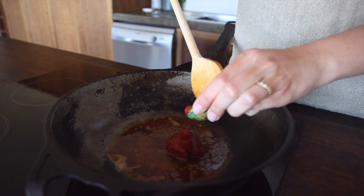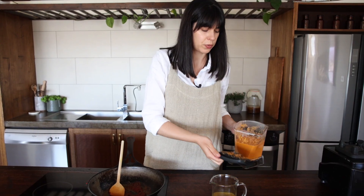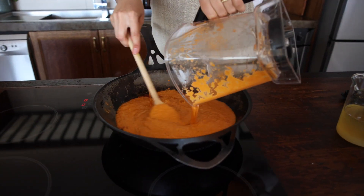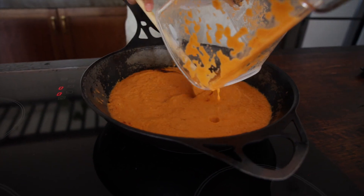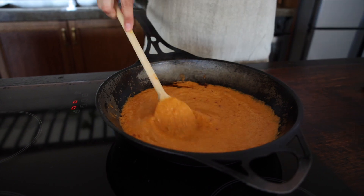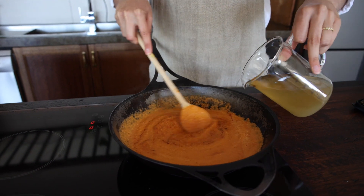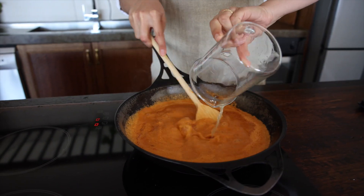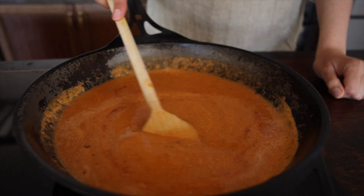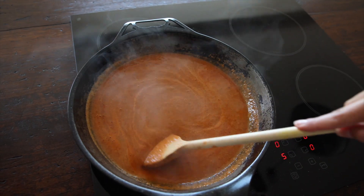Then add in three tablespoons of tomato paste. Now pour in that beautiful gravy we just blended — just be careful because it will spit a little bit. Add about 300 ml of veggie stock, incorporate everything really well, and let it simmer for 15 minutes, stirring occasionally as the gravy thickens.